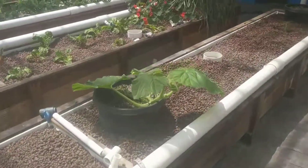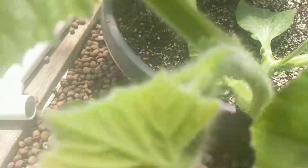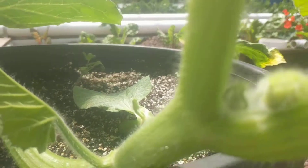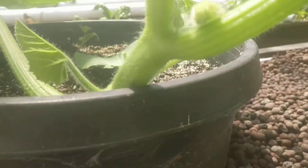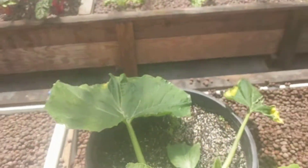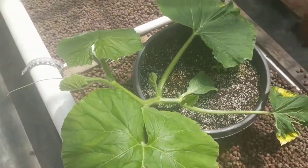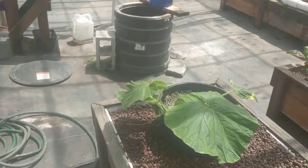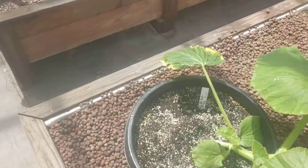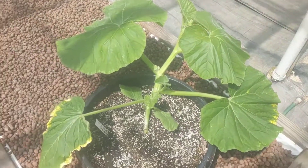I just want to show you guys the blooms — we've got a nice little bloom on here already. This just goes to show that root zone production is vastly superior to anything else you can do in aquaponics in terms of how much you can dial in the nutrients and the level of production.